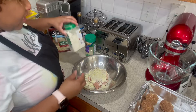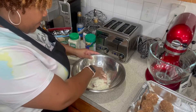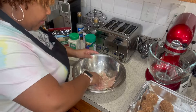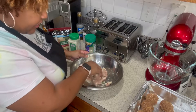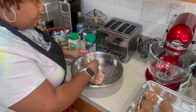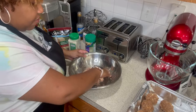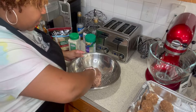Adding parmesan cheese and mozzarella to the ranch meatball mixture — I don't need a lot since I've divided the meat. Let me sprinkle a little bit more. Now let's mix all the seasonings and cheese into the meat. Once the meatballs are shaped we'll put them in the pan and bake at 350°F until fully cooked with a nice color — probably about 45 minutes or so, checking in between.